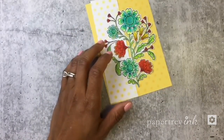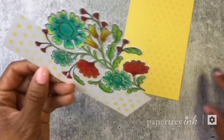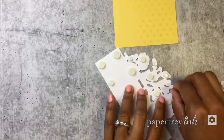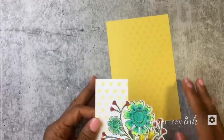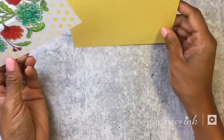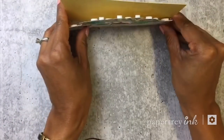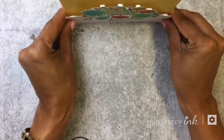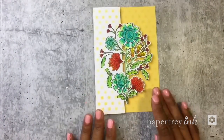Now I'm going to take some foam adhesive and add it to the back of this piece, then add this to my card front. I put it on the side it's going to be on — put them both together and line them up. I make sure they are aligned on the bottom edge on that side, then pop it on — that's how I make sure it's even.